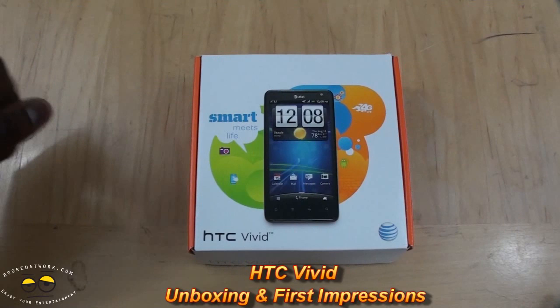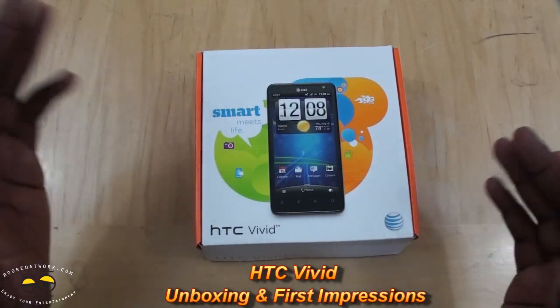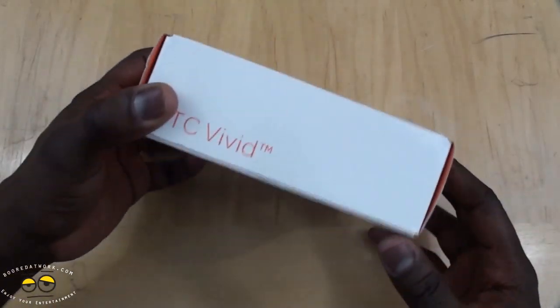Hi, this is Thunder from BorderWork.com and welcome to our unboxing of the HTC Vivid. The Vivid is a 4G LTE smartphone on AT&T, made by HTC. So let's go ahead and open it up.